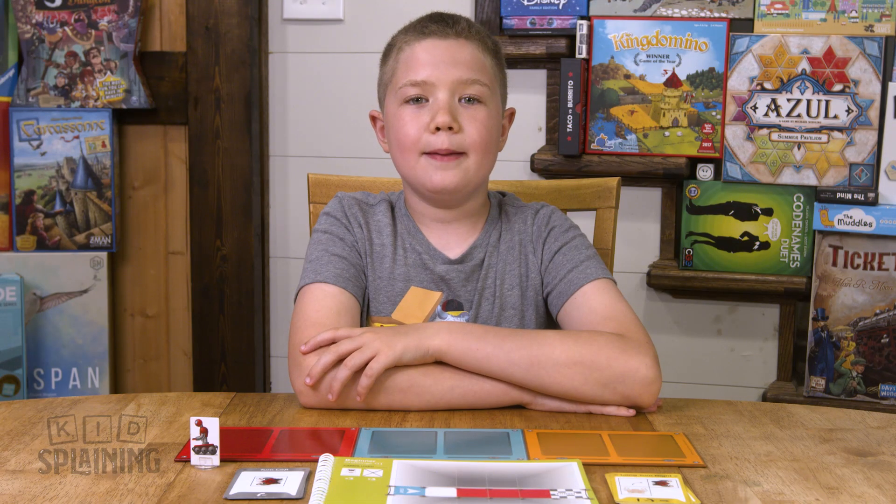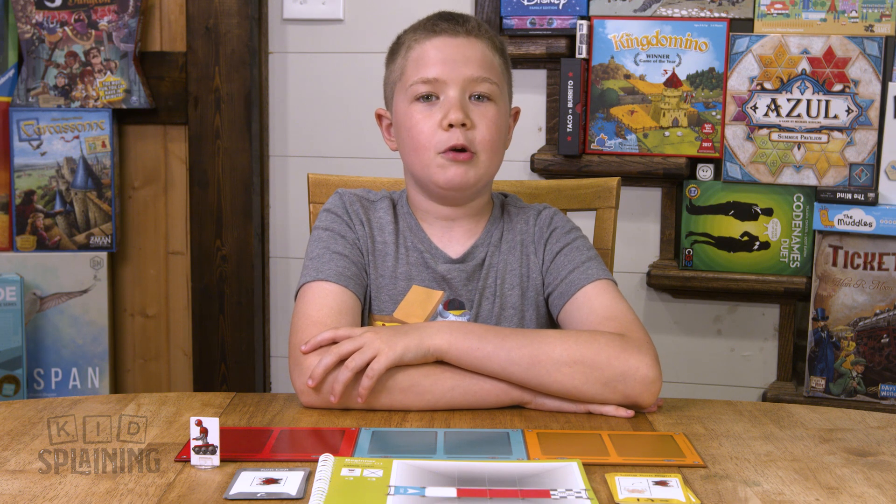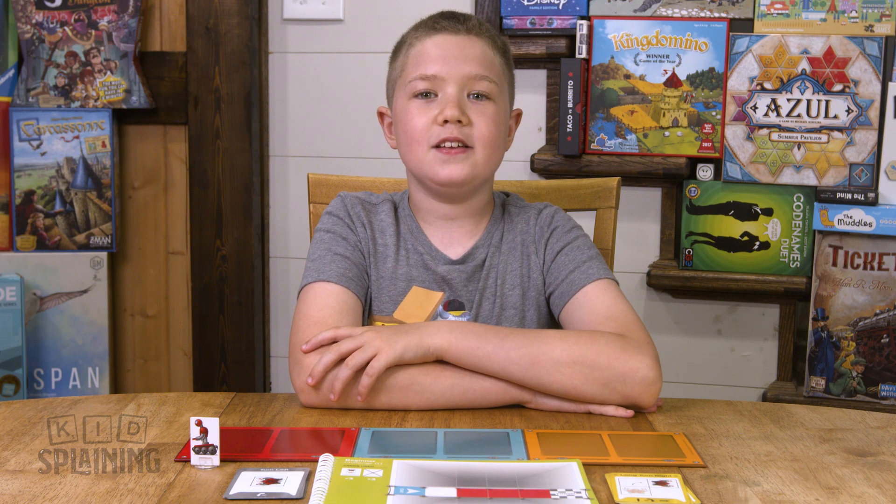Code on the Brink is a single-player game that helps you learn the basics of coding — like computer coding — but in a hands-on game. You're not actually coding a computer, but it teaches you the concepts.